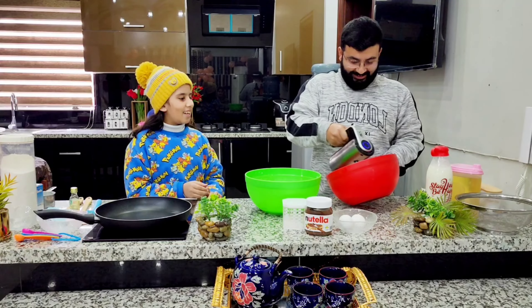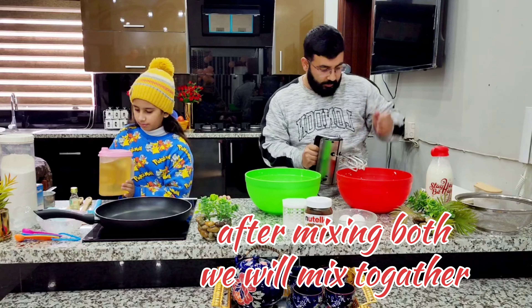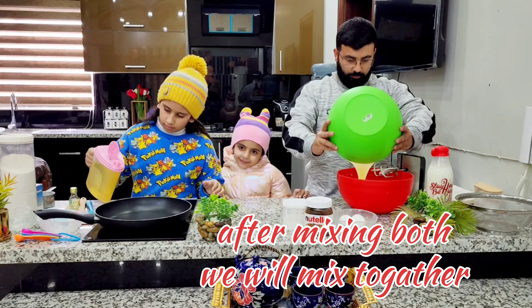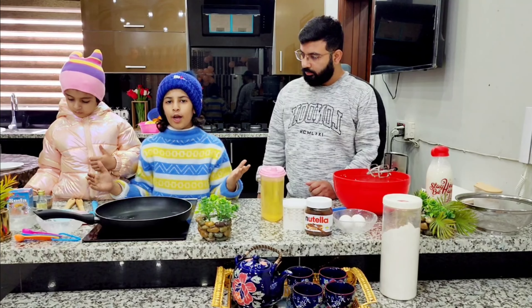Baba, can you give me oil? Yes, yes, I can give you. Yes, please take it. Put some oil. Now I will mix it.